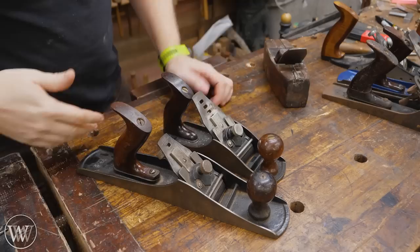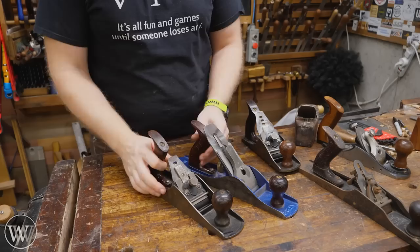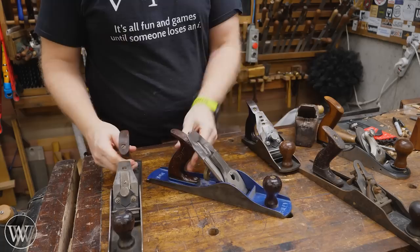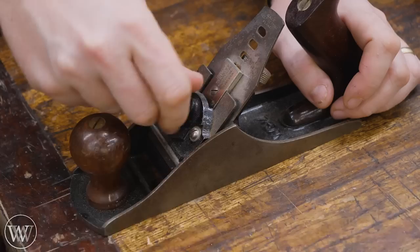They came in all the original sizes. Here I have a 4 and a 5. The early ones would just have a 5, but later on they came as a G5 or a G4. For all intents and purposes, they were the exact same size and form factor as their Bailey pattern style — the style that Stanley really became well-known for. They just had this weird doohickey, and the iron doesn't come quite up as far. Let's take this apart and take a look at what makes it work.